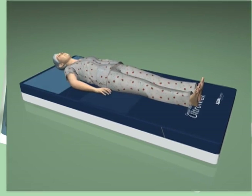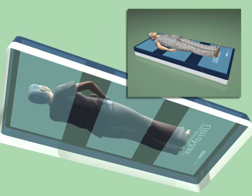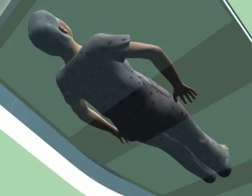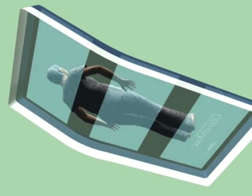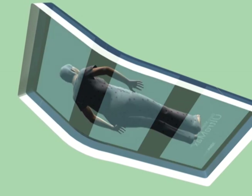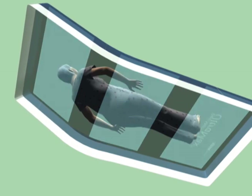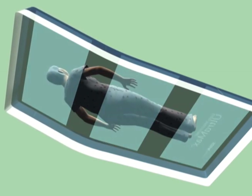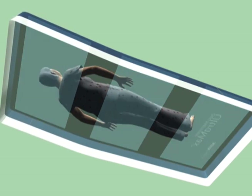Beneath the scapula, sacrum, and heels lie the shear-minimizing bands of the innovative shear transfer zones. These silicone-coated bands on the underside of the cover protect the skin by transferring shear to the body's more shear-tolerant anchor points. This design diminishes shear forces by allowing the user to glide smoothly forward during head-of-bed elevation. And when it's time to return the user to the recumbent position, the shear transfer zones minimize shear by helping glide the user back towards the original position.